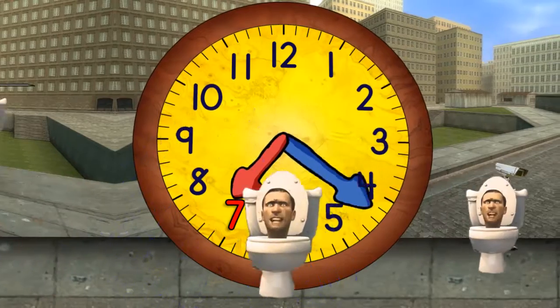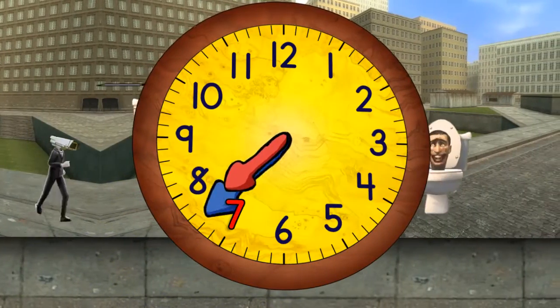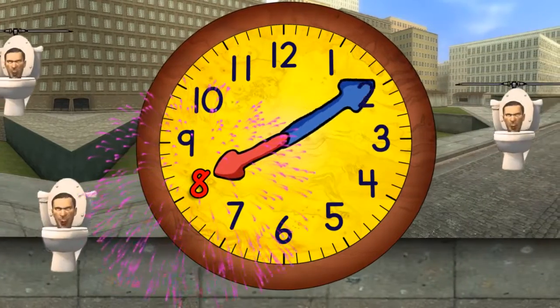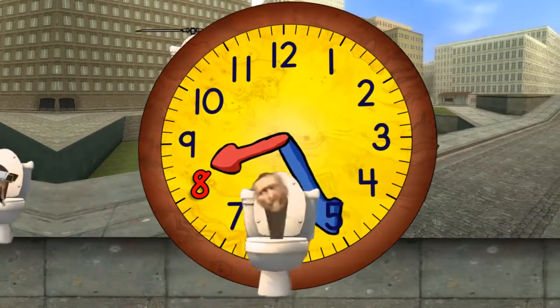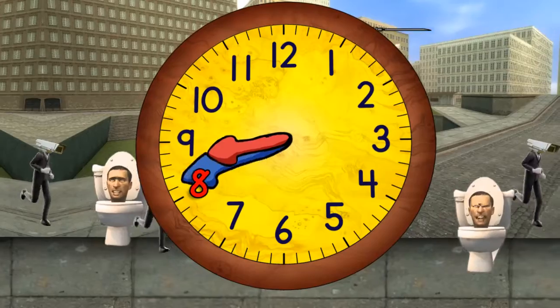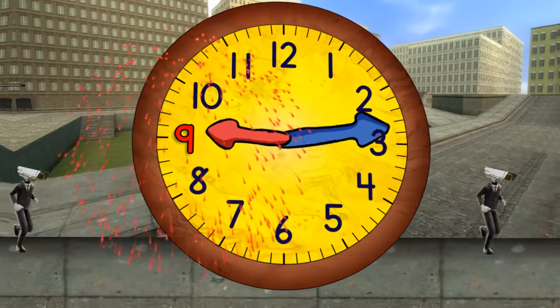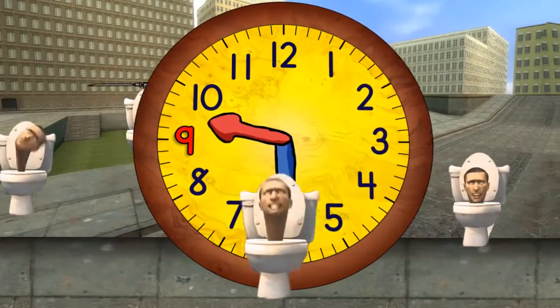And quarter past seven. And half past seven. And quarter to eight. And eight o'clock. And nine o'clock. Now quarter past nine. Half past nine.